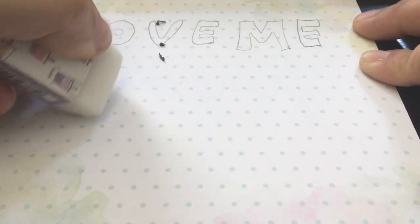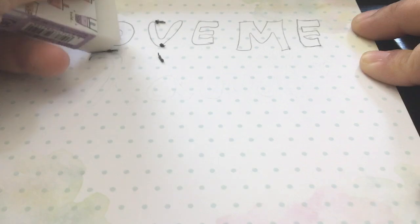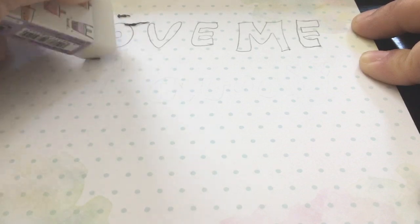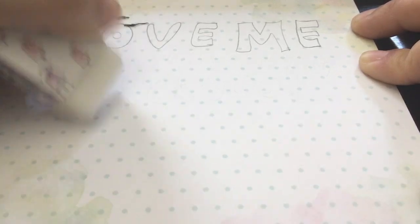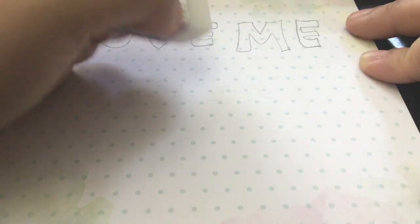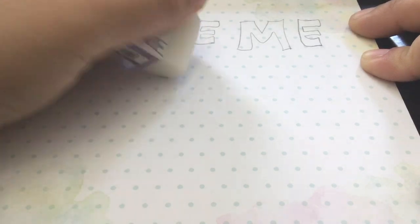Look at that — I'm just erasing the kawaii here. It has those little leftovers, you'll have to clean those out, but look at that — give it a go, and nicely erased.